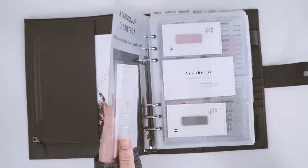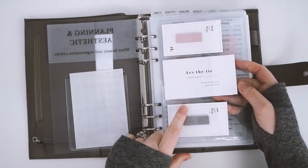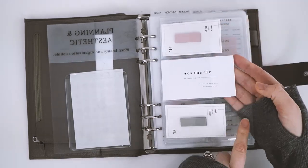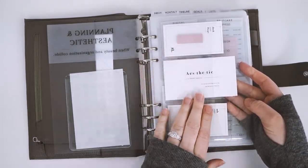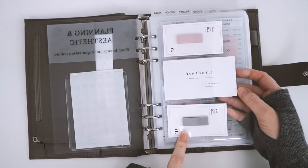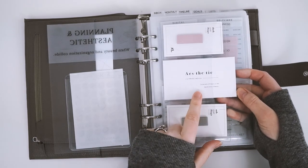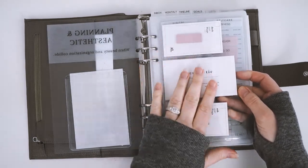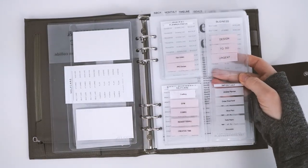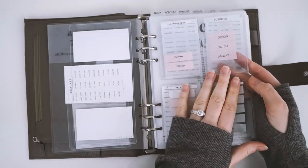Next I did the same thing — this is a clear sticker pocket from Foxy Fix and I stuck it on another one of our clear fly leaf dividers. These are some page flags from Cloth and Paper, and this is a really beautiful freebie that you get when you order from Infinite Lotus. I just love it, it's so beautiful.